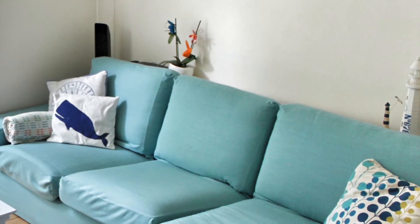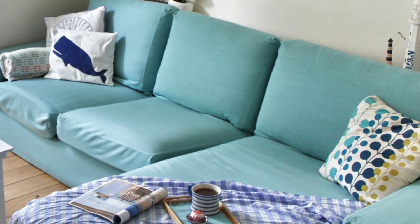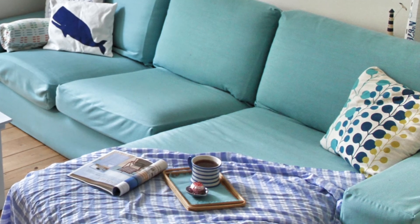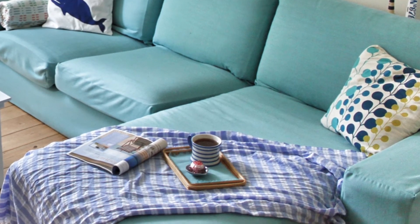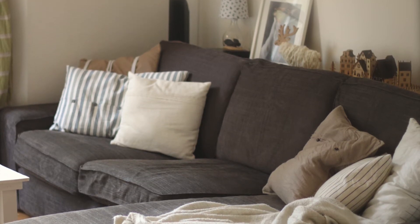The most obvious change you see of course are the sofa covers. It's an Ikea Kivik sofa and the nice thing about it is you can change the covers very easily. So in the summer they're blue and in the winter they're nice and brown — it's a warmer tone and it feels a bit more cozy in the house.